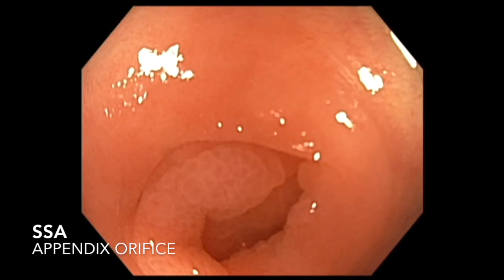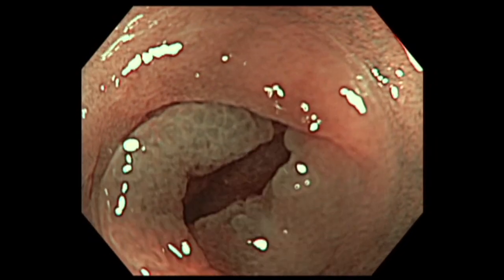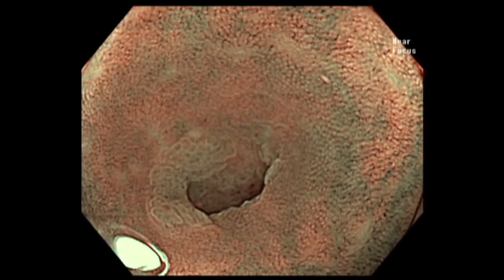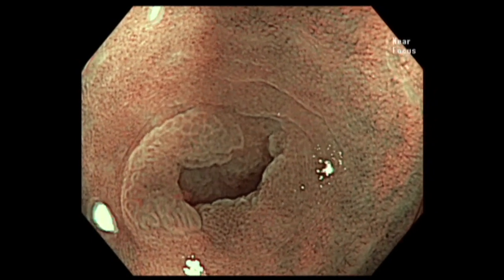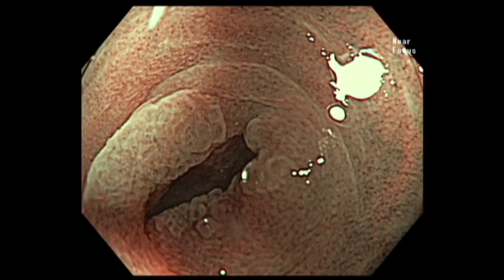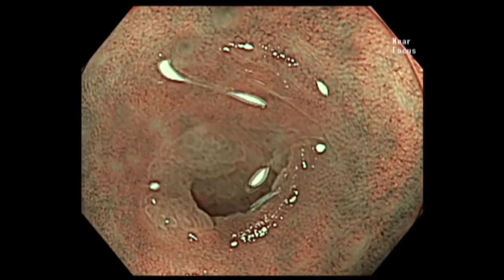This lesion involves the orifice of the appendix, and when we apply NBI the picture is much more clear. You can define it further by using the near focus function and putting a little bit of water. As you can see here with the near focus function, the sessile serrated adenoma occupies the orifice and actually extends into the appendix.